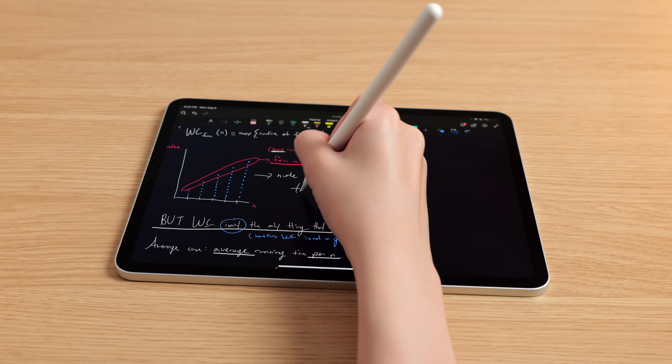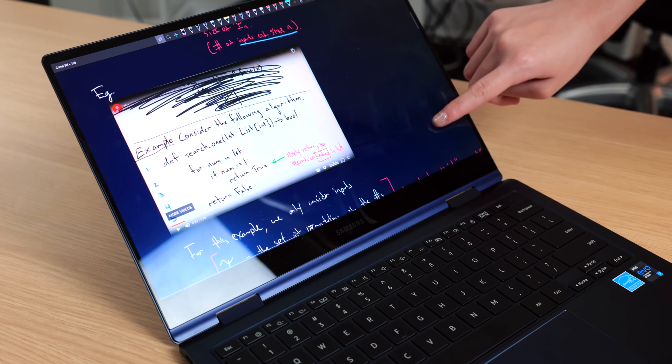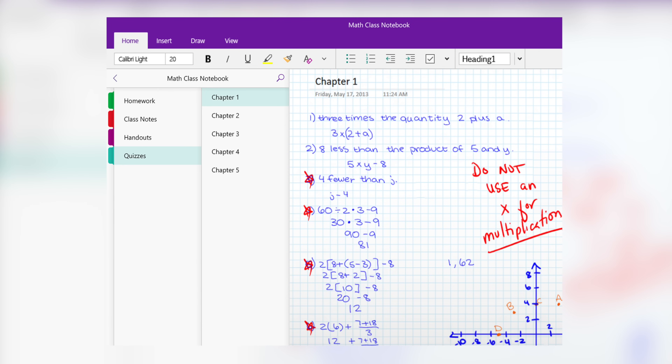I've been digitally note-taking for the past three years using this device right here, and honestly I think digital note-taking is the best because, one, I no longer have to use paper. I can also very easily add images to my notes, which I do quite often. I can also better organize and save my notes, share my notes with other people when I'm working with them, and of course all of my notes are with me on just this one device.